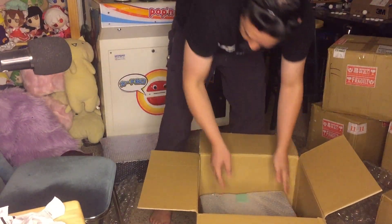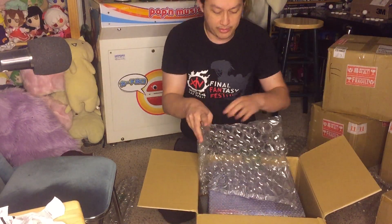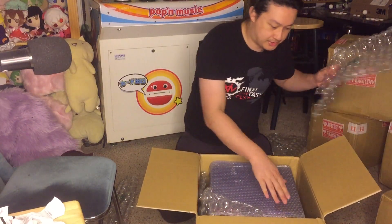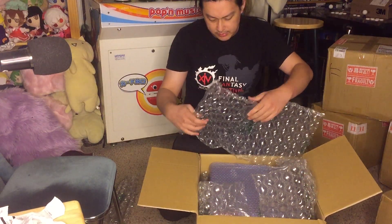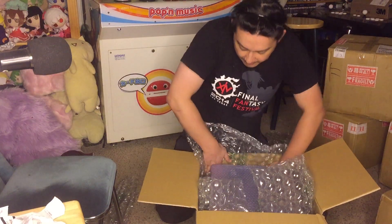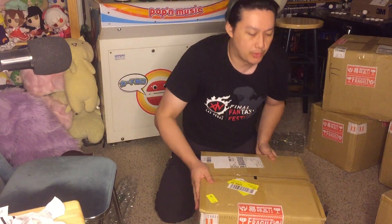I'm going to put the Lindbergh and the Type X3 back in the box. These boxes, by the way, are perfect for two PCBs — there's barely any room on the sides and they have a perfect height. I'm curious where they get them because I couldn't find anything in the US that was this size perfectly. Shipping this stuff FedEx domestically is much cheaper, and they care more about the size of the box than the weight, so finding boxes that are an exact size has been really important to me.